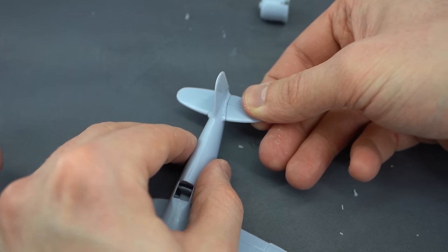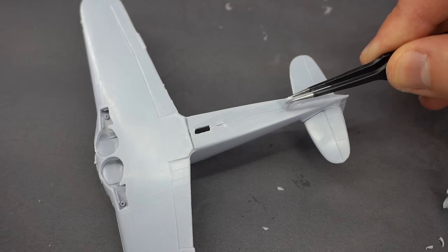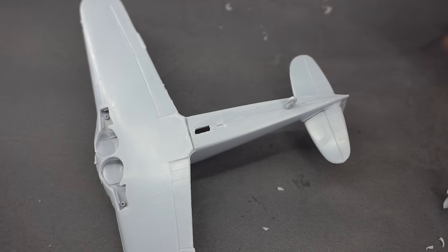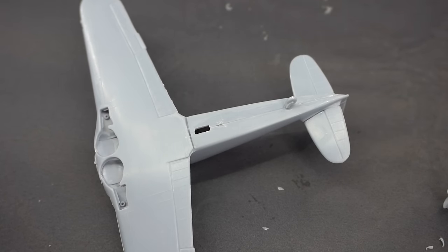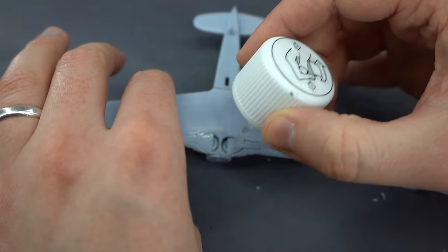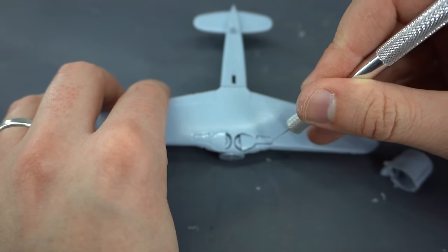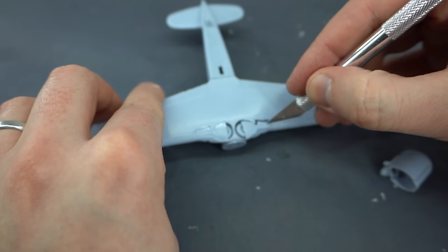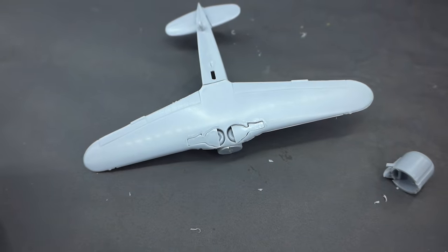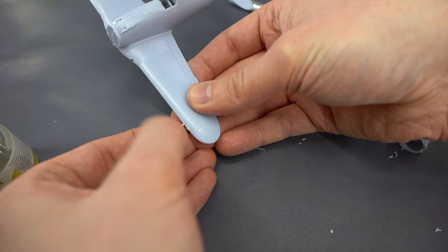The horizontal tail surfaces were then glued into their slots on the tail, and the tail wheel was glued into its hole on the bottom of the model. You can display the aircraft on the ground with the wheels lowered if you'd prefer, but as mentioned I want to have mine flying, so the raised landing gear option was glued into place on the bottom of the aircraft. These small probe-like protrusions on the wings — I'm pretty sure that's a pitot tube — were glued into place, and at this point it's now time to prime.